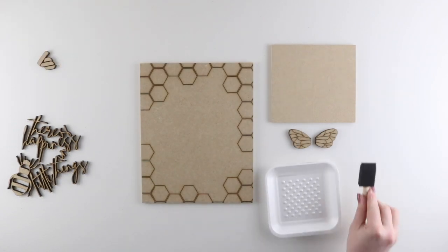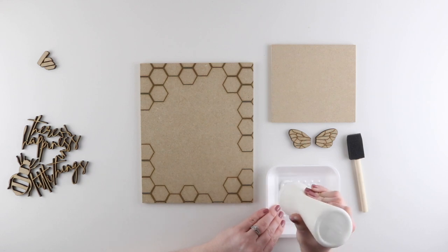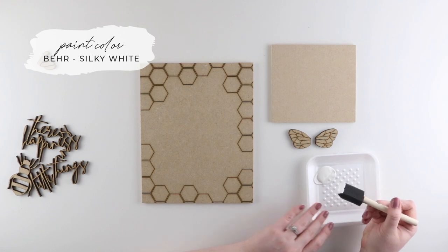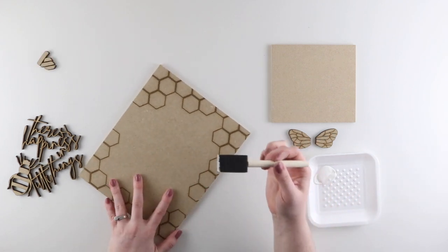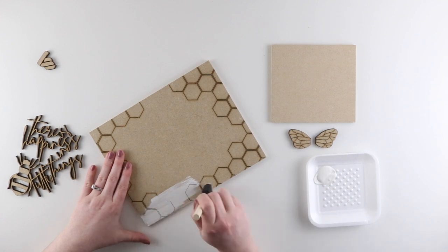I'm starting off with the group that's going to be painted white. I have my paint tray and brush and I'm going to be using the color Silky White by Bear. Using my foam brush, I'm going to paint a thin coat of white paint onto my insert. I always work in thin coats that way it'll dry faster and smoother.